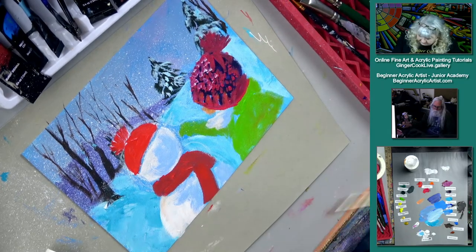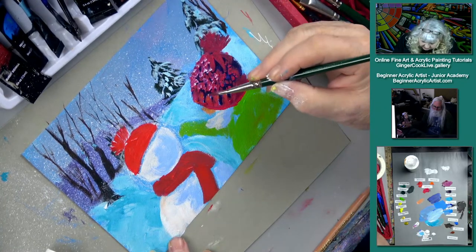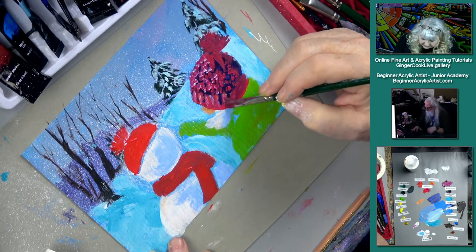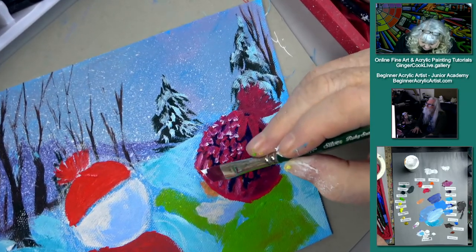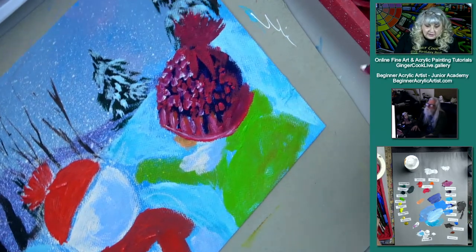Let's wipe the brush off and go straight with that. This is still wet, so I don't think I'll even mix it — what you call mixing on the canvas. So do a little bit of the mixing on the canvas. There's the hat — kind of like the hat.